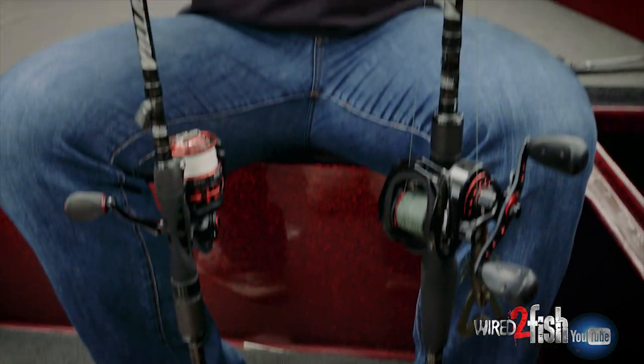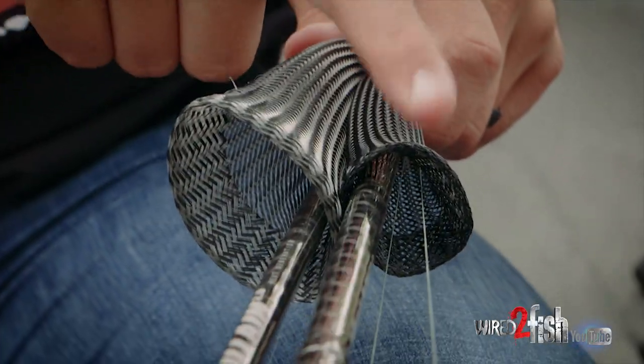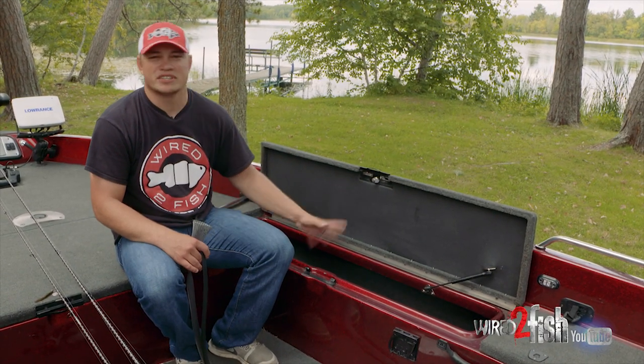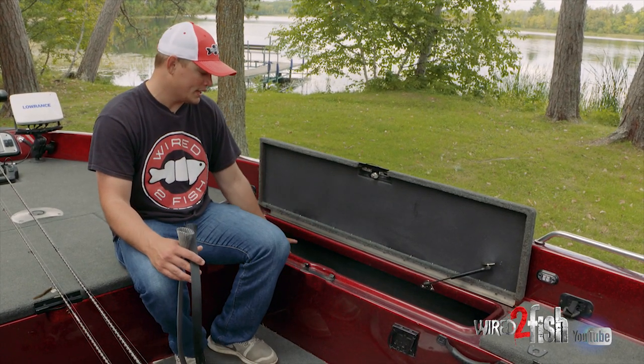I run two separate colors — I've got gray for my spinning rods and then black for my bait casters. Living in multi-species country, I never really know what I'm going fishing for, so I've got pretty much everything I need or could ever want inside my rod locker.